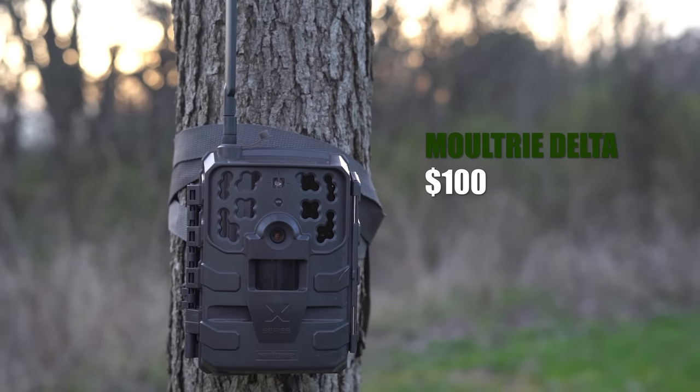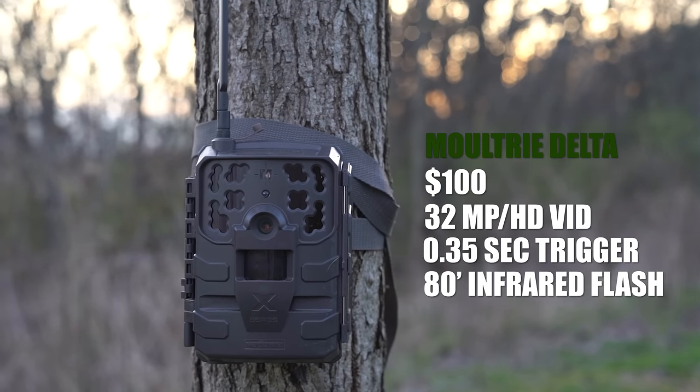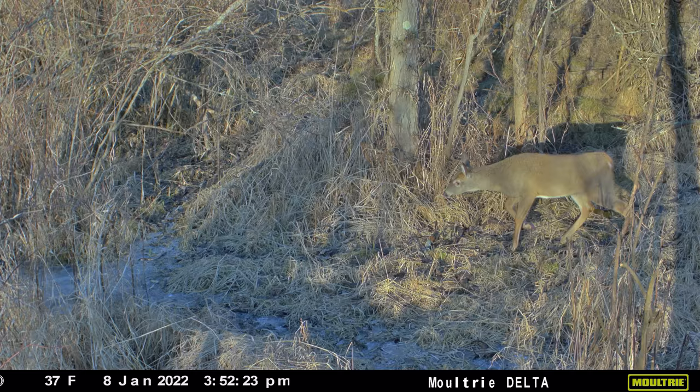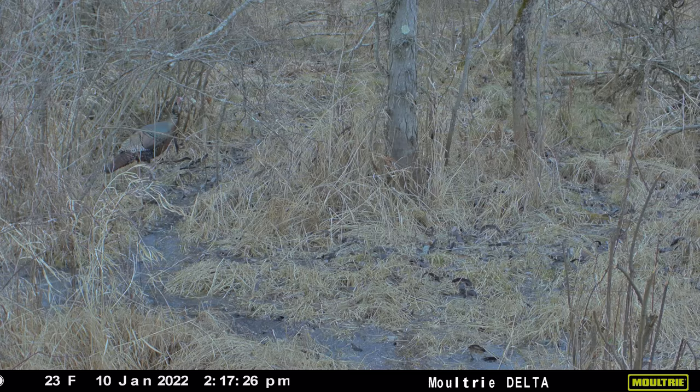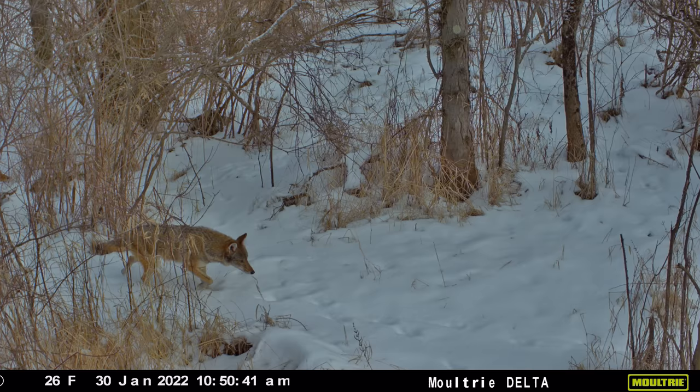Up next is the Moultrie Delta — right around $100, 32 megapixel camera, HD video, a 0.35 second trigger speed, and an 80-foot infrared flash. This was one camera I was really excited to test because the specs were the highest out of all the cameras — and it did perform well. Here you have the information bar with moon phase, temperature, date, and time. Here's a Tom scooping up some honey locust pods, and even with all the brush and branches in front of the turkey it's still very, very sharp. Here you can see some does clear and in focus, good picture quality, and then a coyote coming across the frame — moving, hunting. Very happy with the performance of this camera, especially right around the $100 mark.